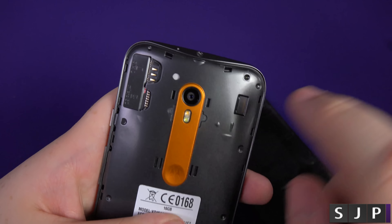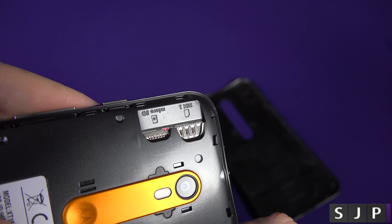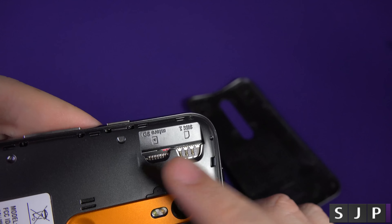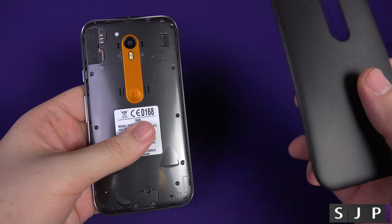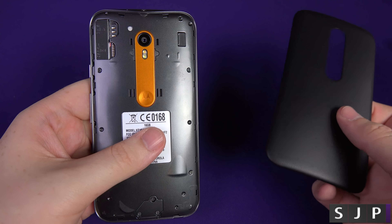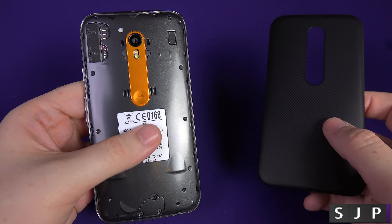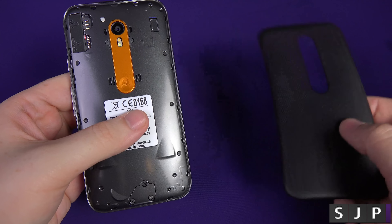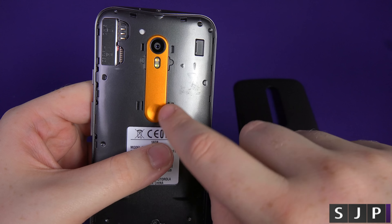Let's take the back off the phone and give you a better look. As you can see here, upside down, you've got your SIM slot and your microSD slot. It only comes with 16 or 8GB depending on which one you buy, but you can expand it by up to 128 gigabytes, which is pretty damn funky.